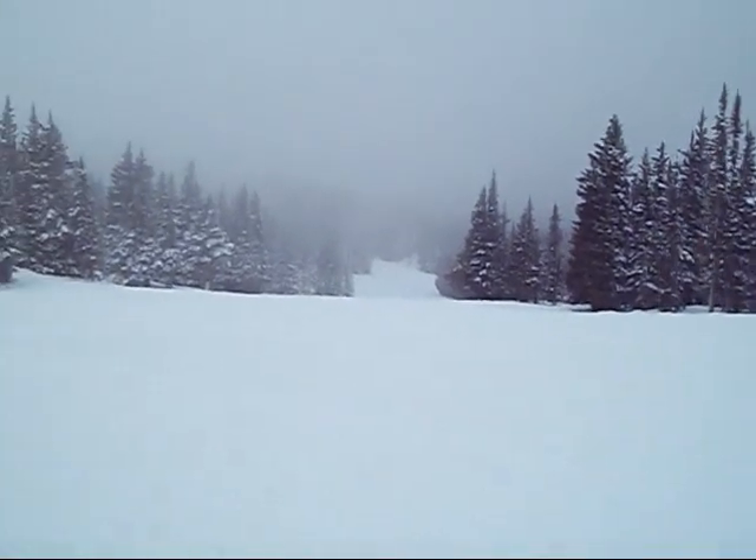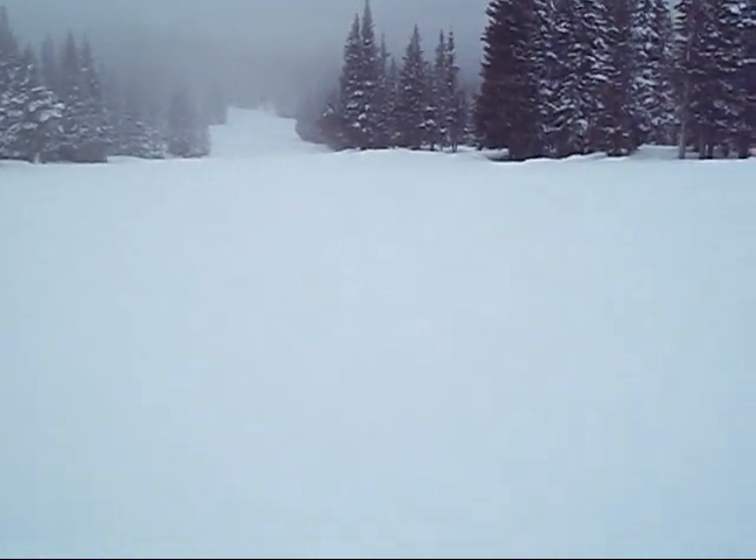All right, here we go again. This time we're going to try to film crashing on a green slope. This is a beginner slope.